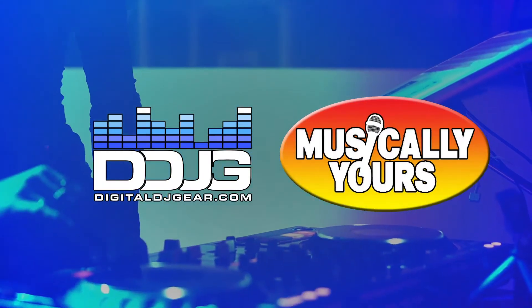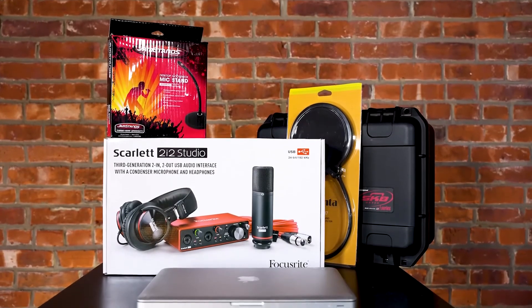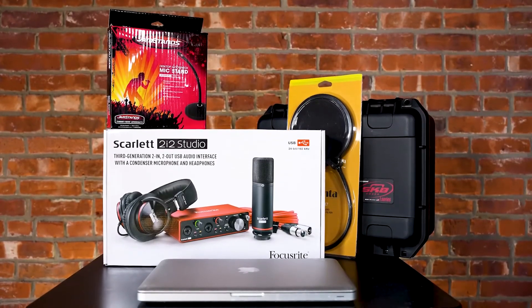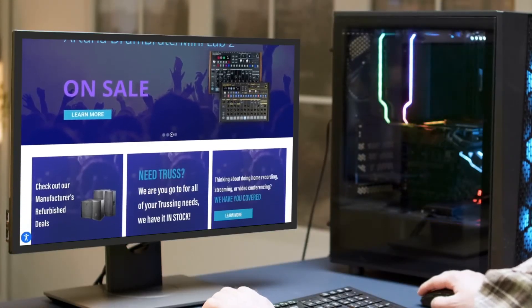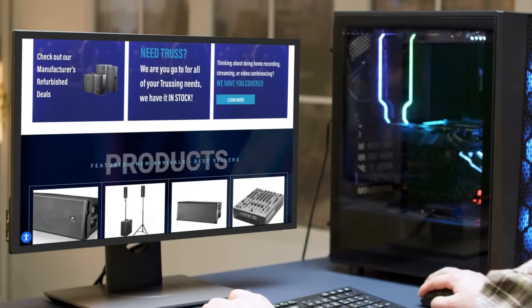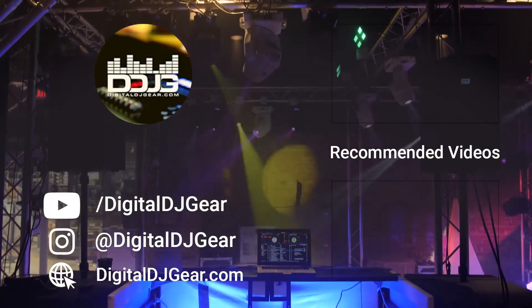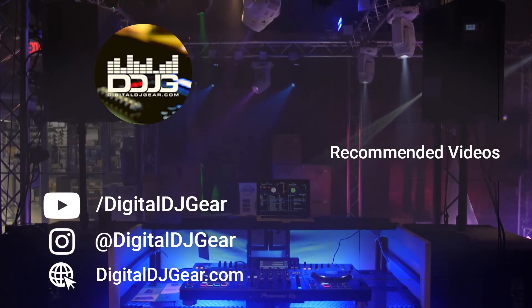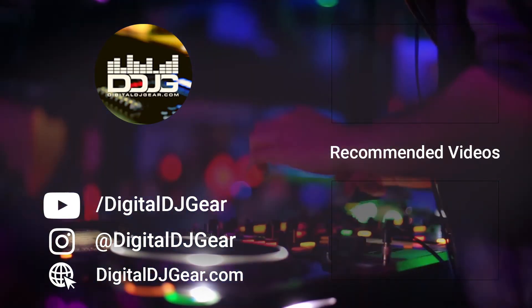We hope you enjoyed this video from Digital DJ Gear and Musically Yours. Be sure to check out the rest of our content series on recording with Focusrite Scarlett interfaces. For all your pro audio, DJ, lighting, and recording needs, check us out at digitaldjgear.com. If this video helped you, hit the like button, leave a comment, and subscribe to our YouTube channel. Also, check out these other videos we think you'll like from us at Digital DJ Gear.